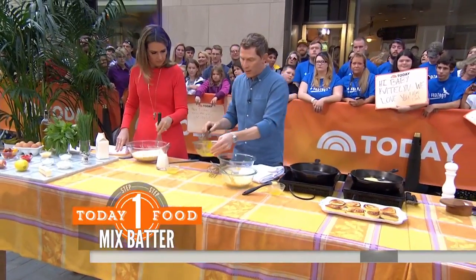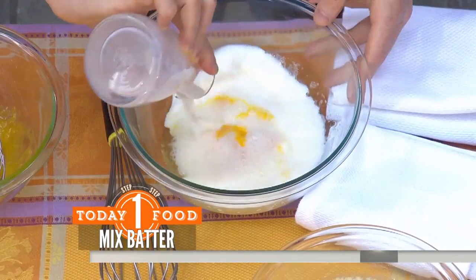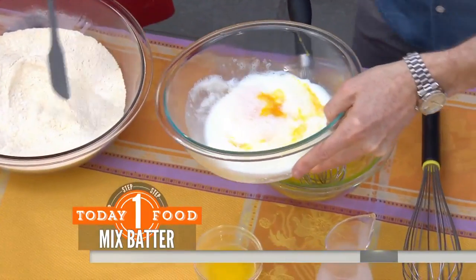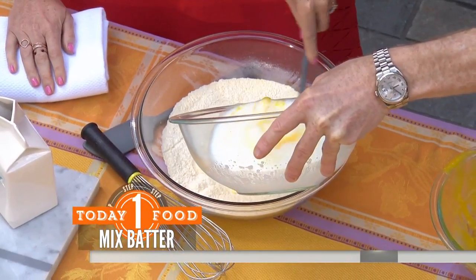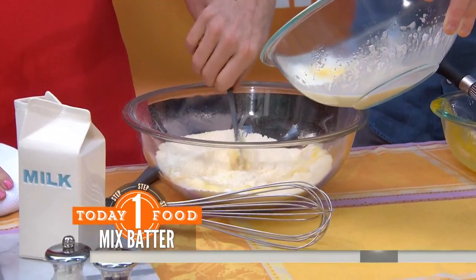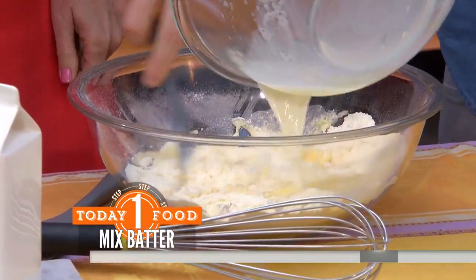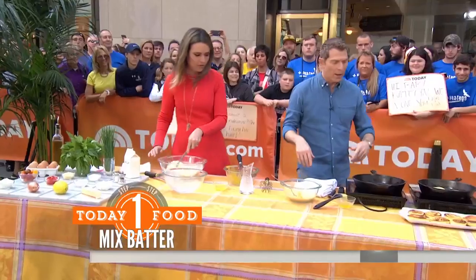We're going to take the wet and fold it into the dry — some milk and then the egg and the egg whites. Show us your folding technique. So you're going to take your spatula, as I slowly start to... How's my folding? Pretty good, but you want to be a little bit more aggressive — just kind of like that. Just fold it, fold it around. That's what my mom was always saying to me: be more aggressive! Exactly. So we'll let that go for a while.